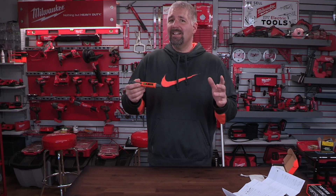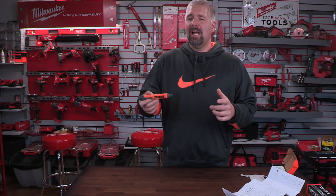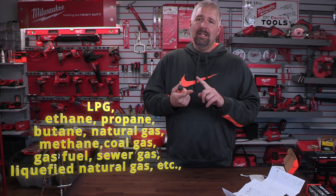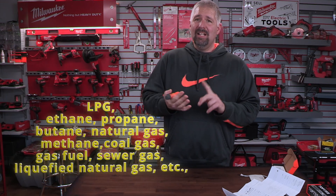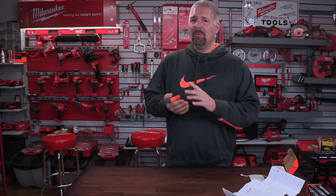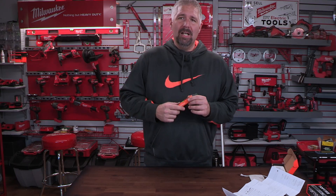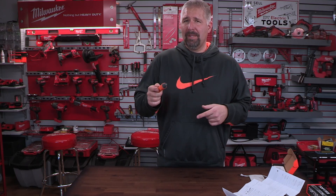This tester says that it will pick up different kinds of gas. It'll pick up propane, natural gas, and methane, sewer gases, and also gasoline. So we're going to try it, test this out and see what different gases it picks up, and I'm going to give you my thoughts at the end.